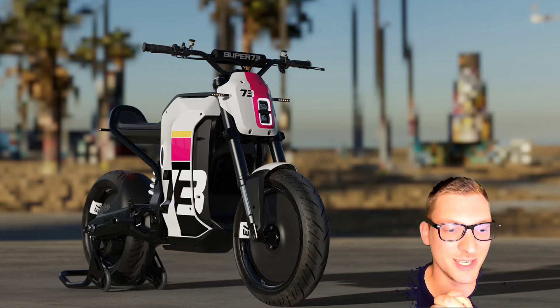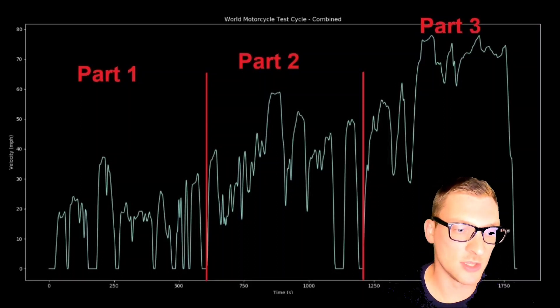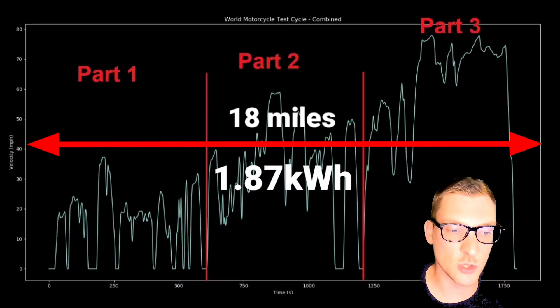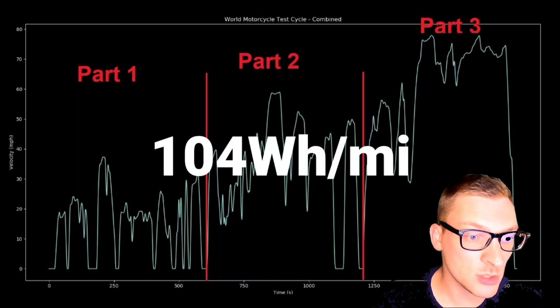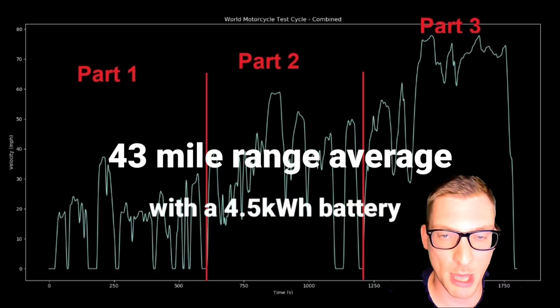Now what about the entire WMTC Part 1, 2, and 3, including highway riding? This was a total distance of 18 miles and a total energy of 1.87 kilowatt-hours used. So if you were to ride continuously at this mixed cycle, using an average of 104 watt-hours per mile, you'd get a total range of 43 miles with a 4.5 kilowatt-hour battery pack.